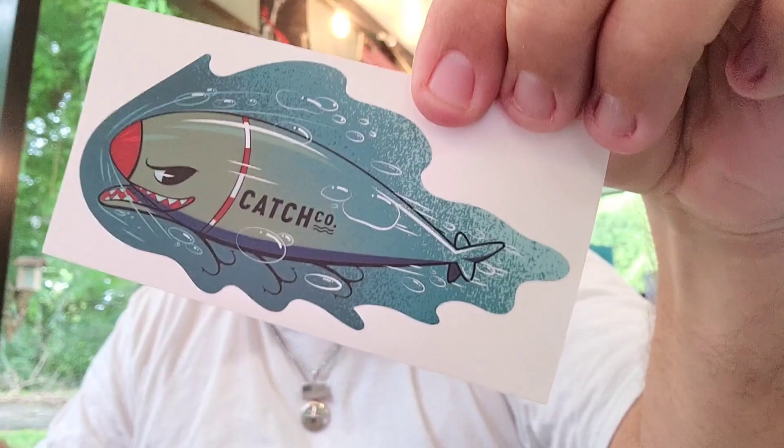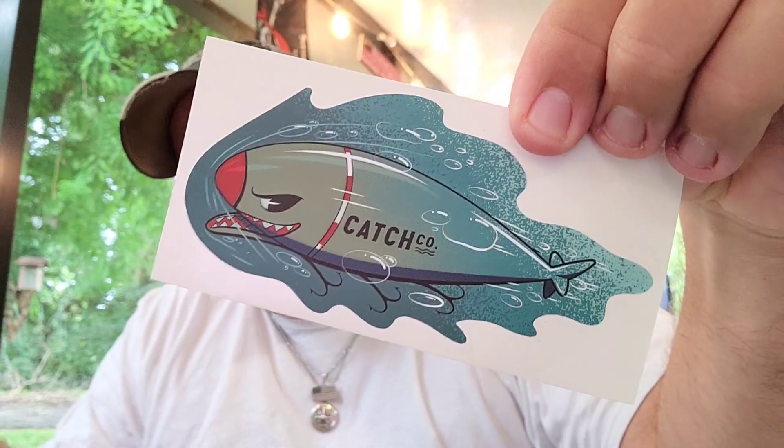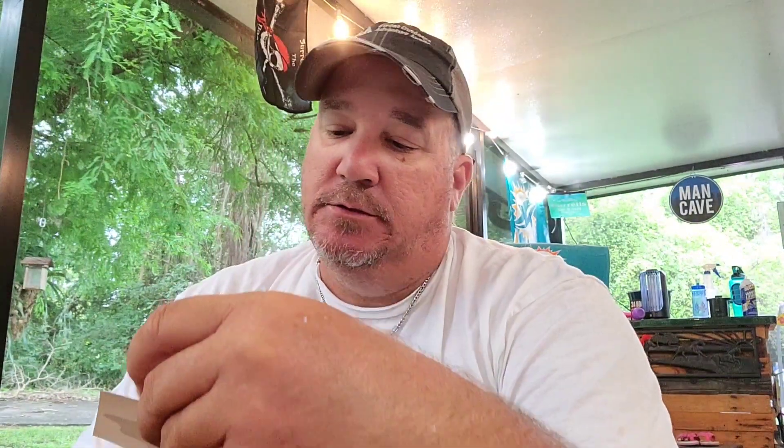And to complete the box — bam — the Decal Patch Company. That's actually pretty dang cool right there. Put that on something.